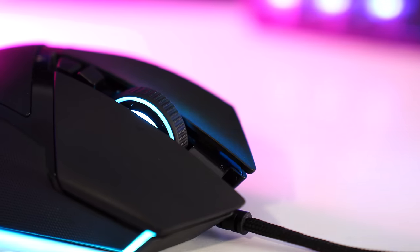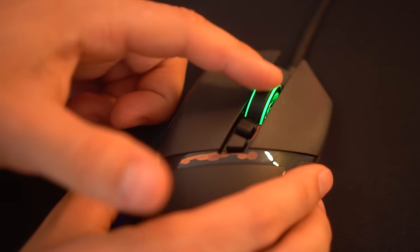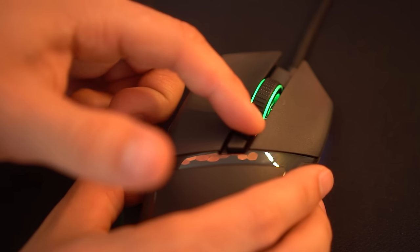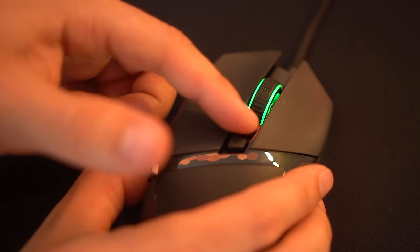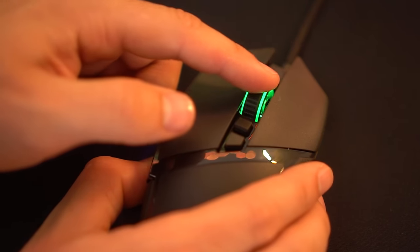The scroll wheel feels great — it is tactile and has the ability to switch to freewheel mode if you don't want those tactile bumps. The tactile bumps between clicks are really, really nice — very precise and great for precision gaming.